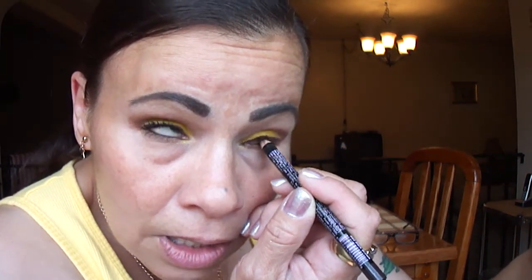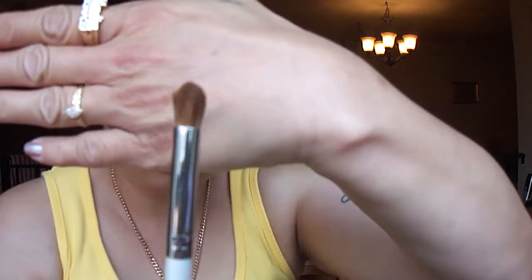Don't you just hate awkward angles? I'm gonna bring that in a little. Okay, that looks good. Tight line a little bit again. And there we have that. Now I'm gonna take this elf blending brush — the crease brush — and go into that coffee bean from elf.